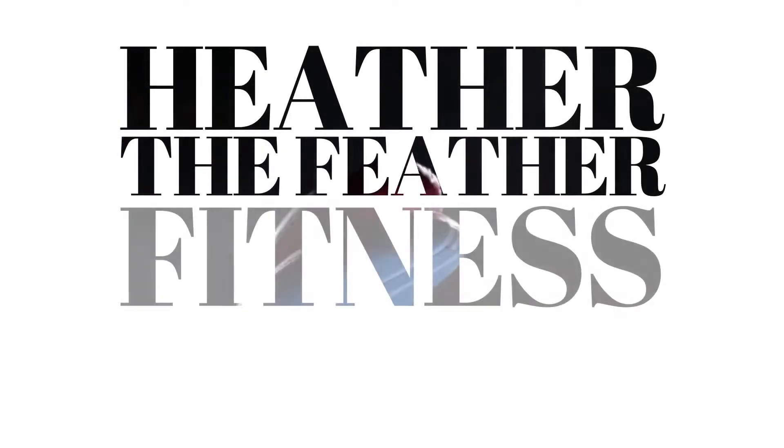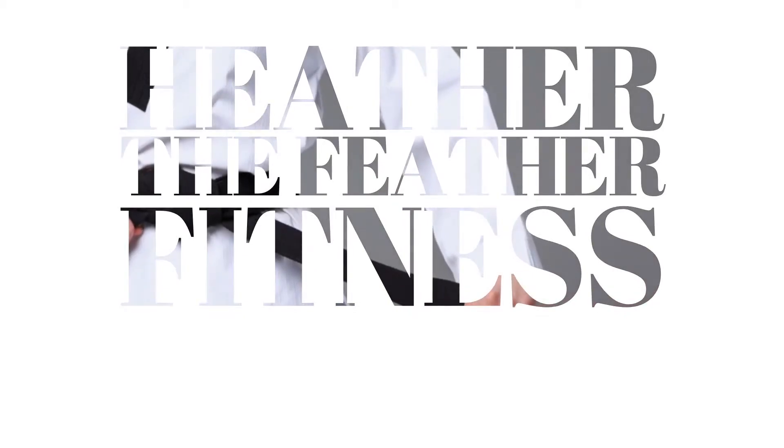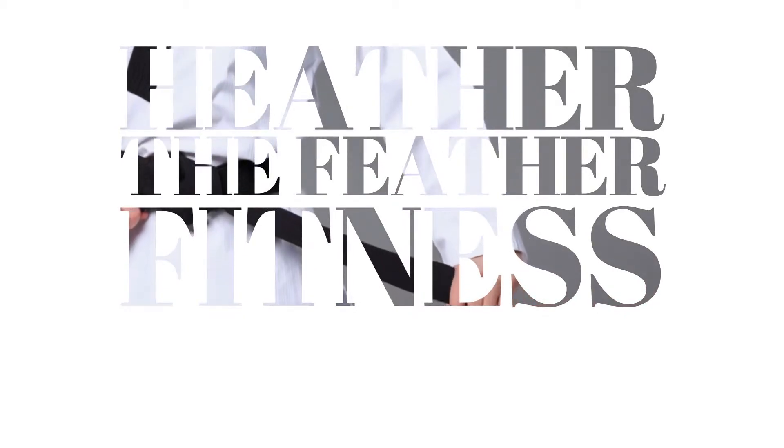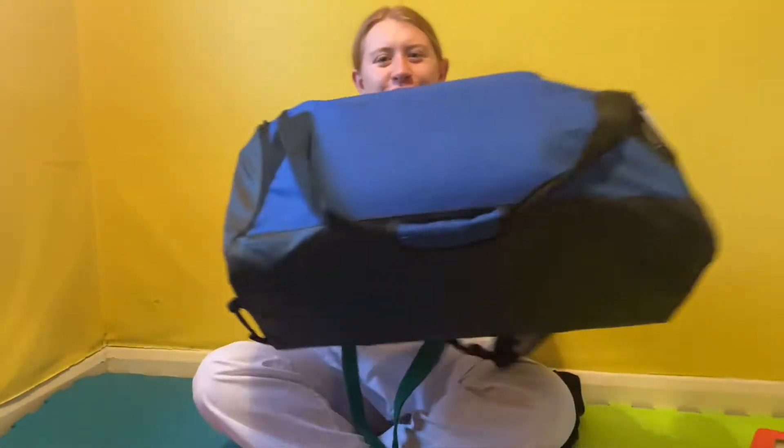Hello everyone, my name is Heather and welcome back to my YouTube channel. Today I'm going to be showing you guys what's in my Taekwondo training bag.